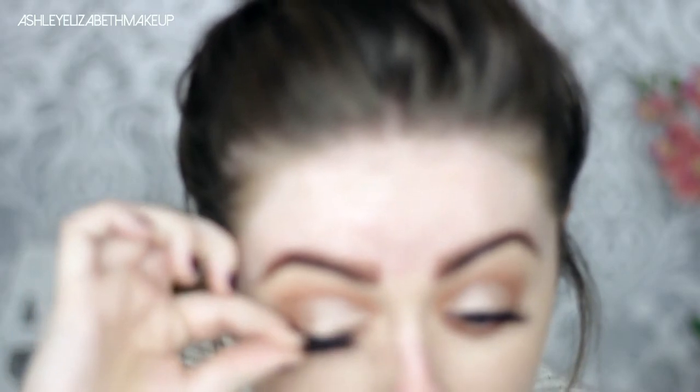Time for the lashes now — I'm just putting on these falsies. It's so much easier putting on false lashes now that I've had my lashes lifted, it honestly saves so much time and effort. Then I'm just putting on a touch of mascara on the lower lash line.